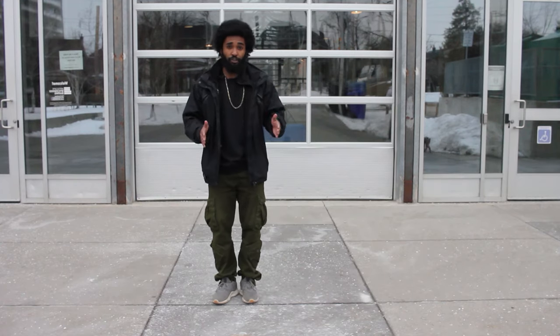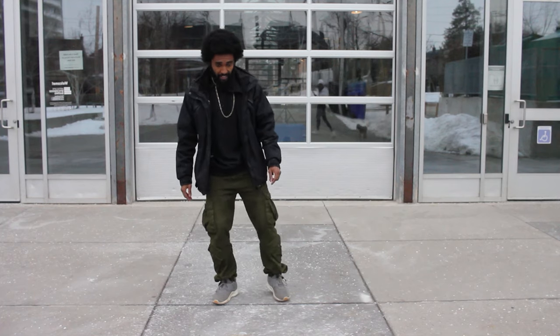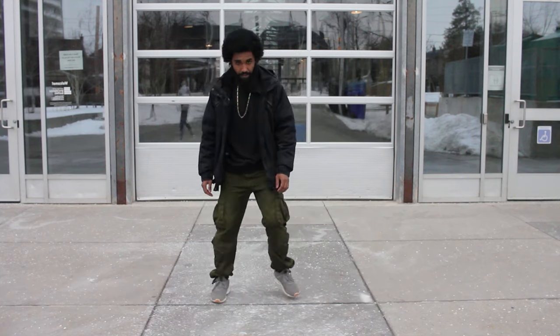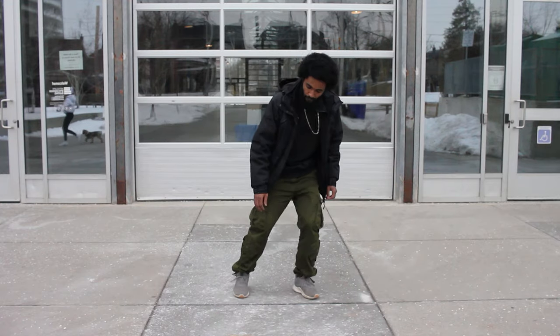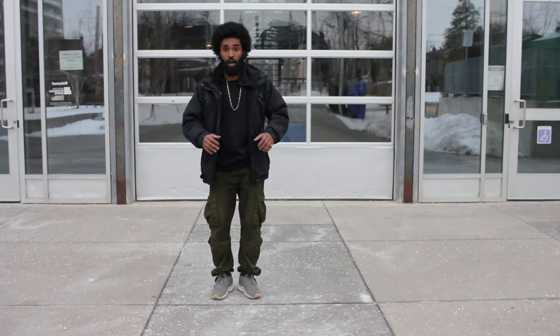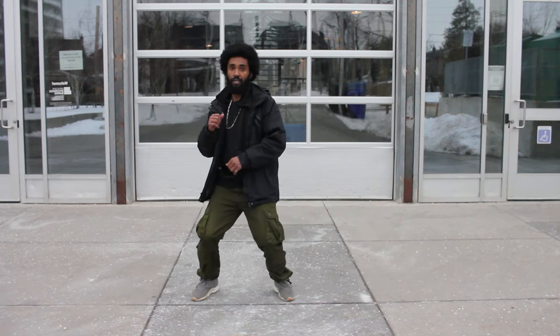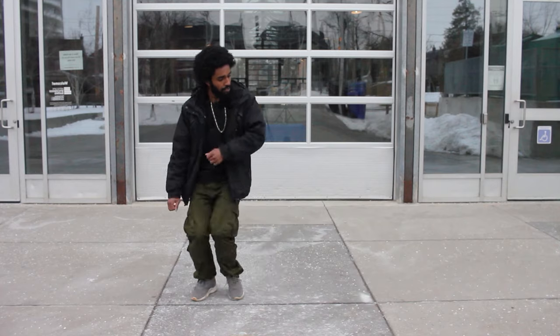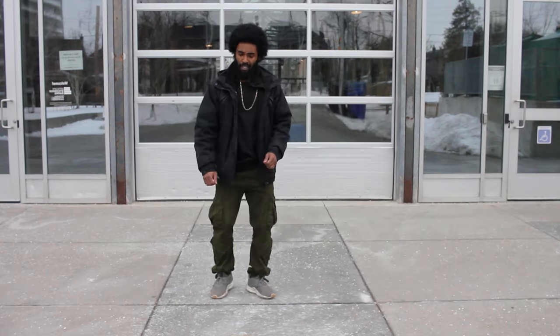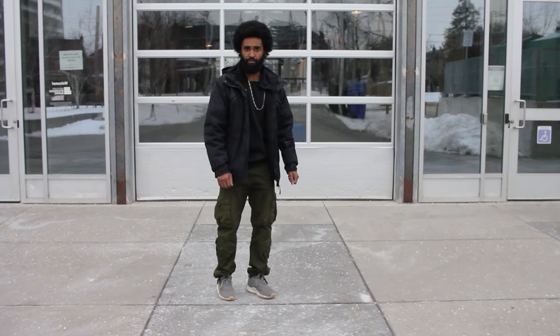So what that's going to look like is every third step out, I'm going to fake. So it'll be one, two, fake — one, two, fake. I'm just faking and then continuing with the step. So with the arms and everything, it'll look like this — one, two, fake — one, two, fake. And you can kind of play with it, you can really kind of groove it out.